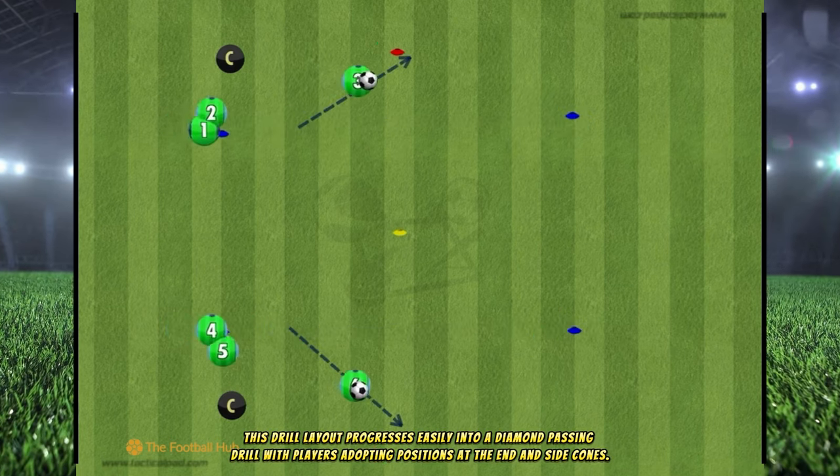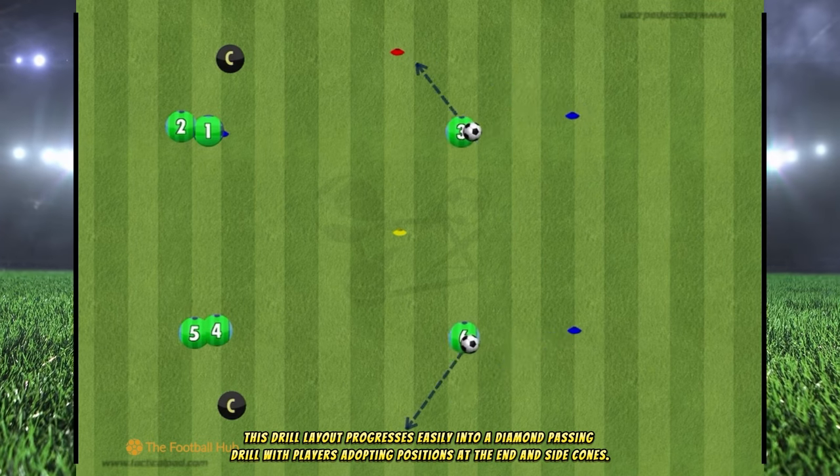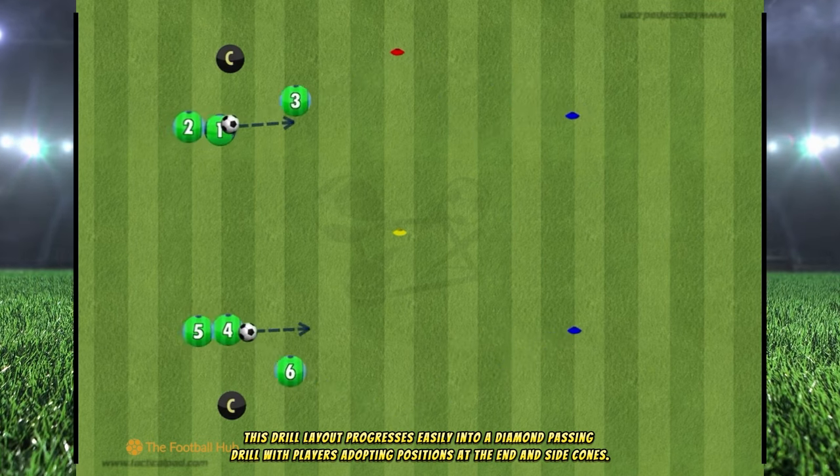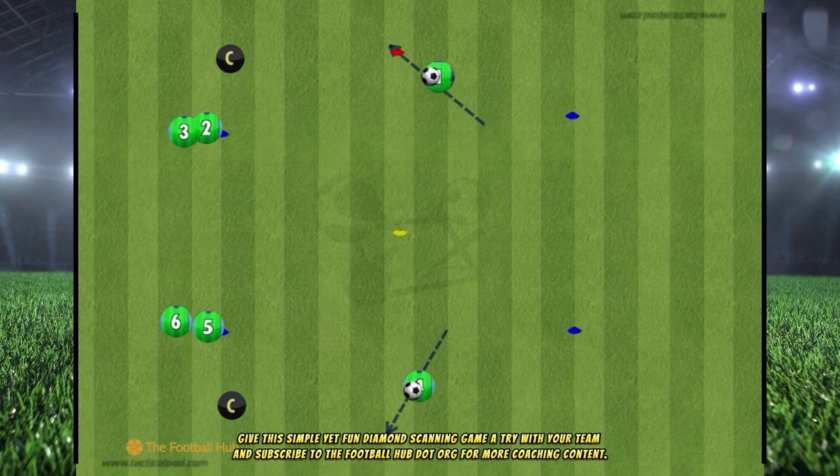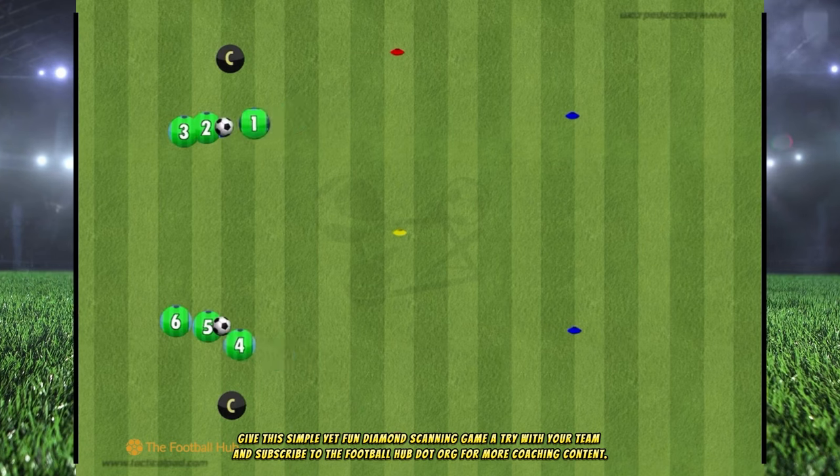This drill layout progresses easily into a diamond passing drill with players adopting positions at the end and side cones. Give this simple yet fun diamond scanning game a try with your team and subscribe to the football hub.org for more coaching content.